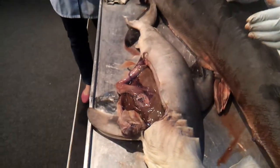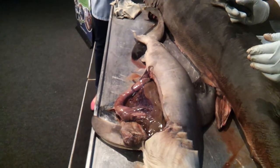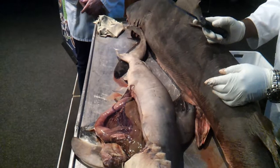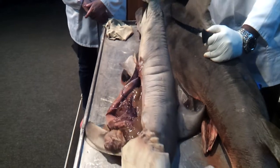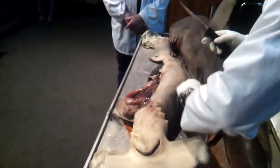Oh, well done. You did very well. Give her a big round of applause. It's just falling out of place.